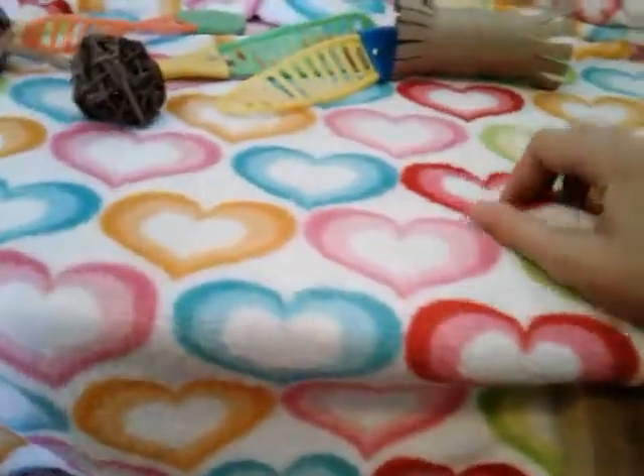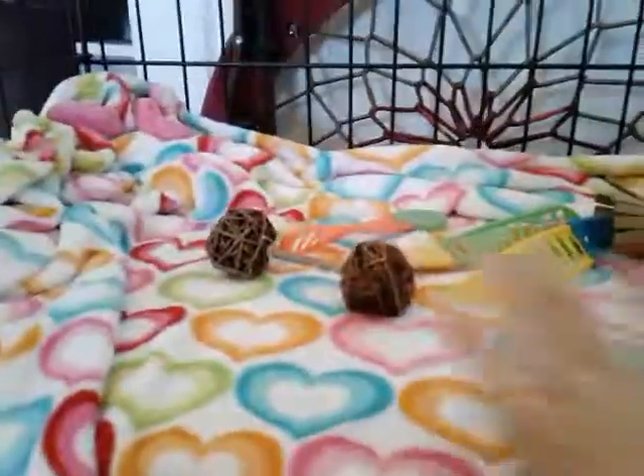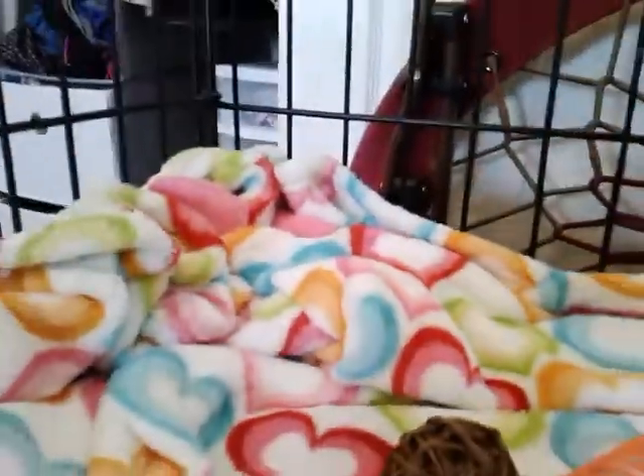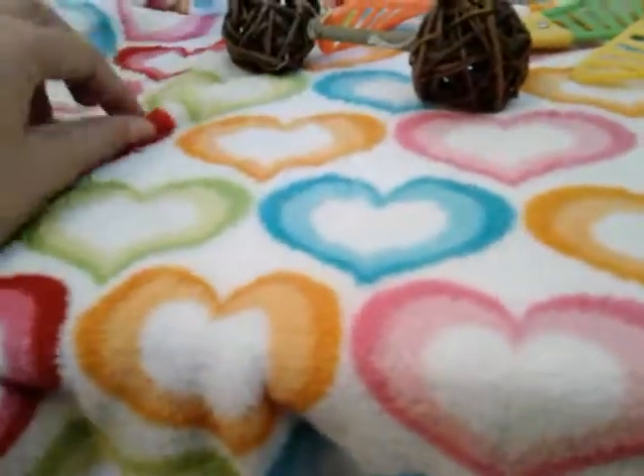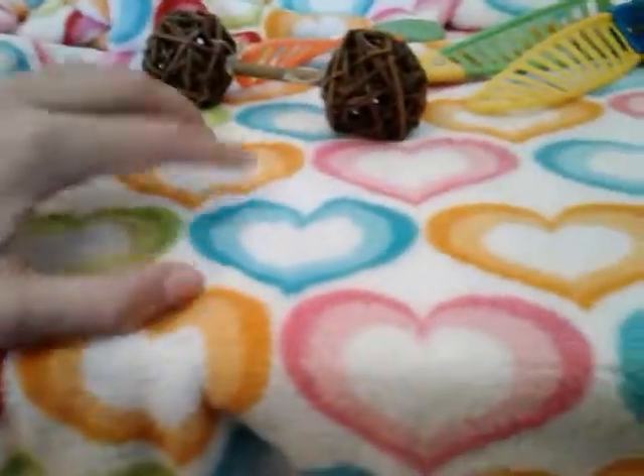Next we have this homemade ramp. This entire cage is pretty much homemade. The ramp doesn't have anything on it just so the rabbit can get a grip. And then up here we have this super soft blanket with a bunch of hearts and a bunch of toys, so the rabbit can hopefully lay on it or something like that. But if the rabbit starts nipping or chewing at it, we're going to take this blanket out. This one is really thick so I don't know if the rabbit's going to try to eat it — and it won't be good because it's not fleece, it's like fur.